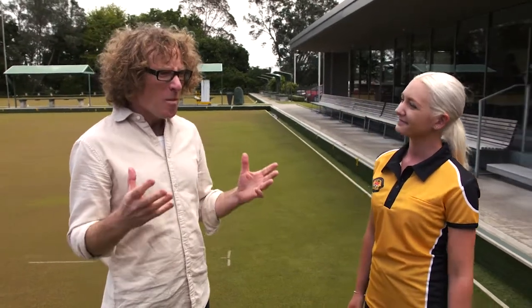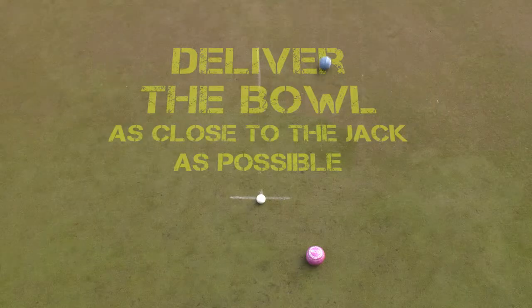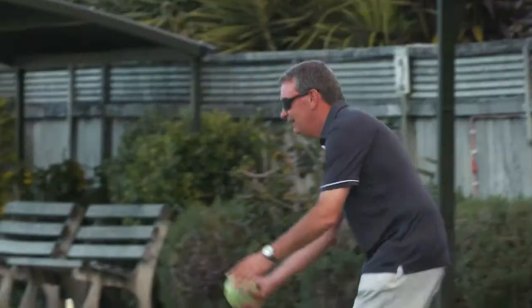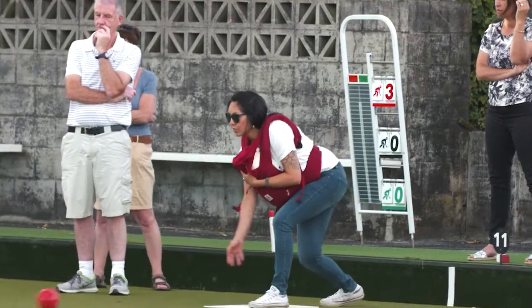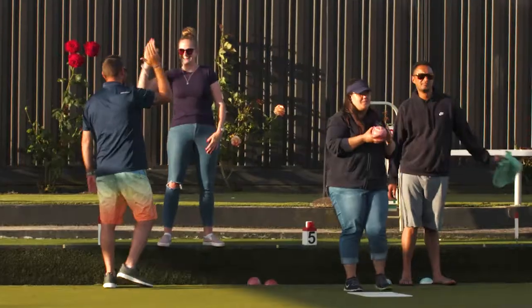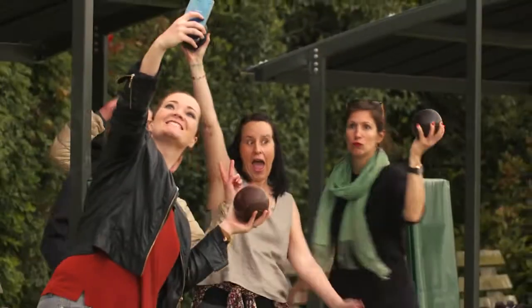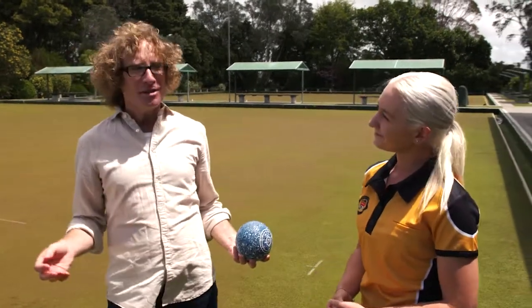You clearly know a little bit about the sport. What's the basic idea? Basically, what you want to do is get your bowl as close as you can to a target, and that target we call the jack. Depending on what version of the game you're playing — singles, pairs, triples or fours — you can have anything from two to four bowls to deliver in an end. It's a game of line and length and a few other tactics, but we'll keep it simple for now. I think that is a very good idea.